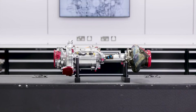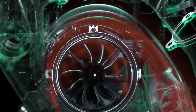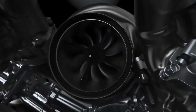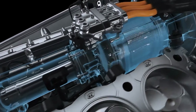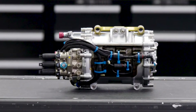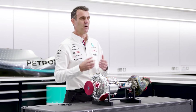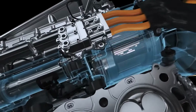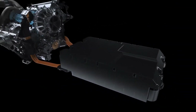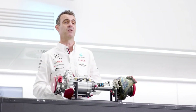The MGU-H generates its electrical energy using the waste energy from the exhausts, which has been used by the turbine to spin the shaft, and that's what spins the MGU-H and creates the electrical energy. Now that electrical energy can be used by the MGU-K in order to create more crank power. That energy can go on a number of different paths: it could go from the MGU-H into the battery to be stored for later use, or it could go directly from the MGU-H to the MGU-K to increase our crank power.